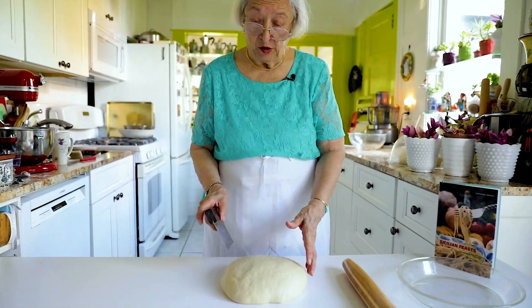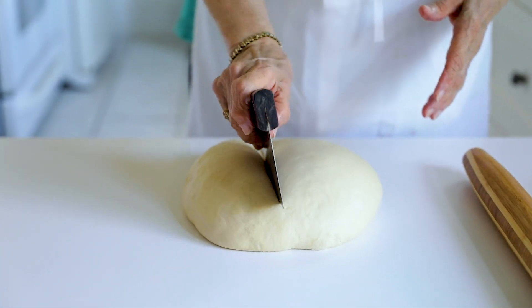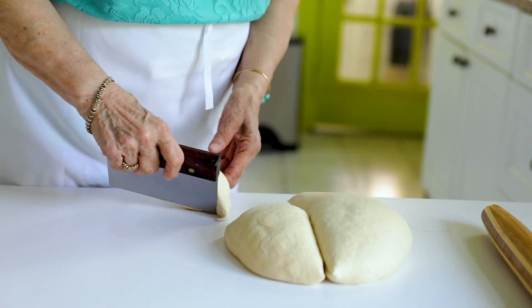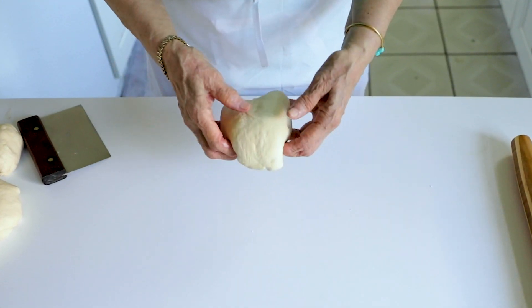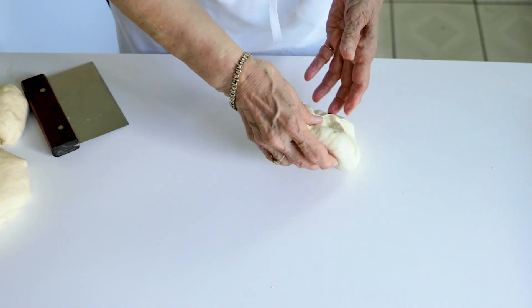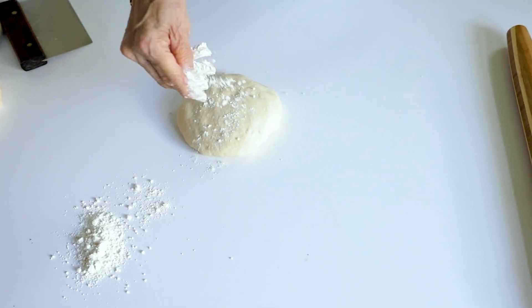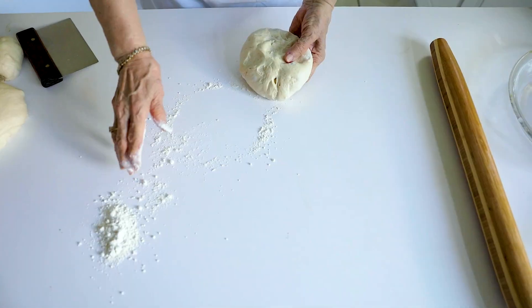We're going to split the risen dough in two. Split it into a smaller piece and a larger piece, because one is going to be the bottom — which should be larger — and one is going to be the top, which should be smaller. Let's shape these into balls. This is very important, because when you're rolling the dough, if you start with a ball you end up with a circle. If you don't start with a ball, you don't end up with a circle.